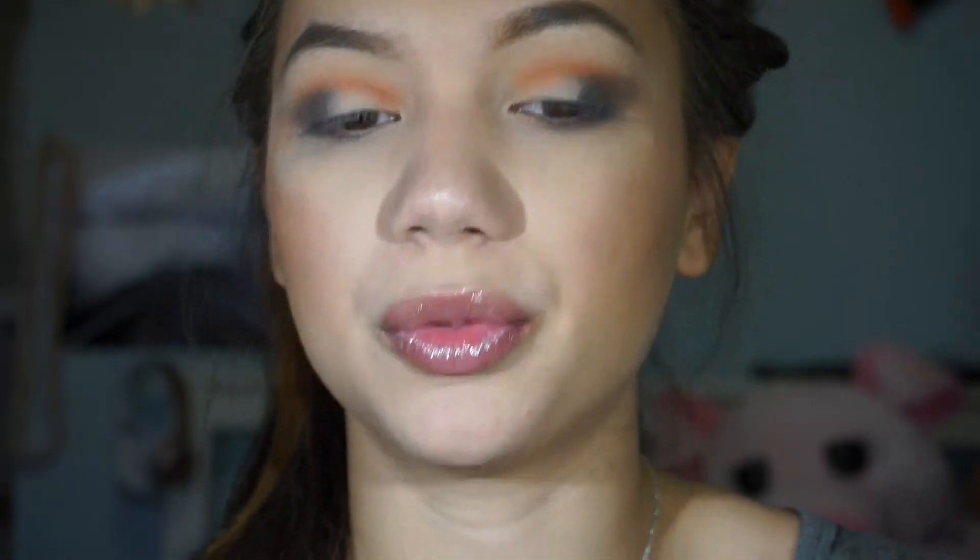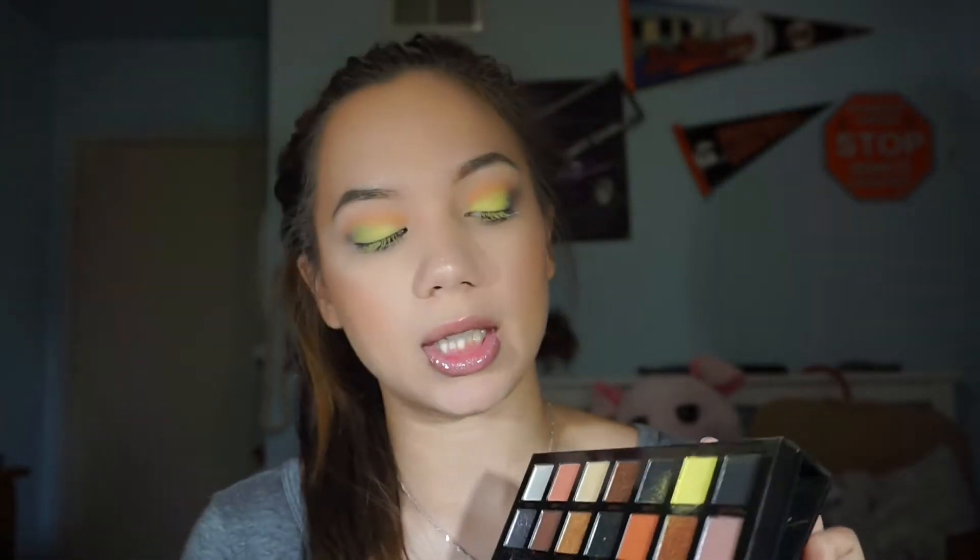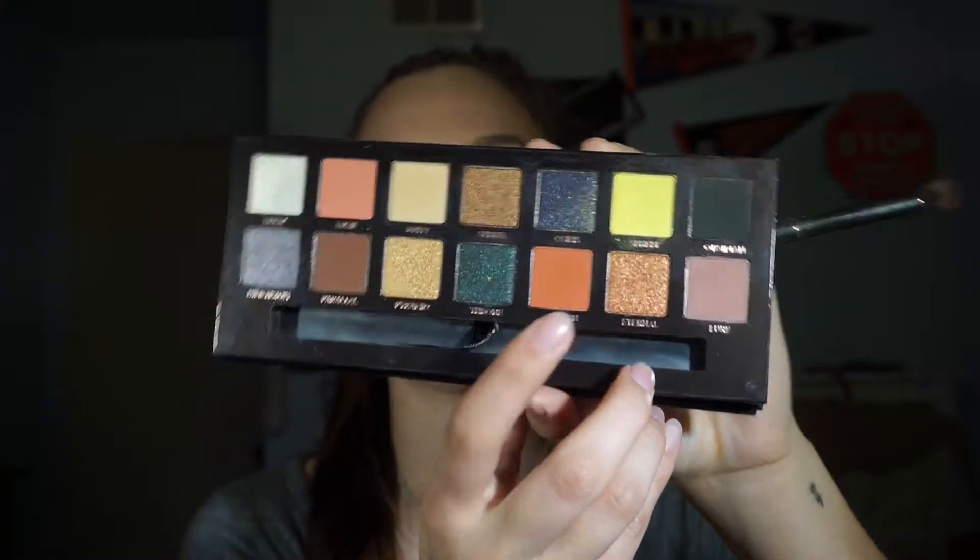Now that Dimension is on the outer corner, I'm going to go in with Sphere — that neon yellow — and put that one in the center. The payoff is great and I love the color of it. I'm going to go in with Eternal, which is like Adorn from the Subculture palette, and just pop that one on the lower lash line.